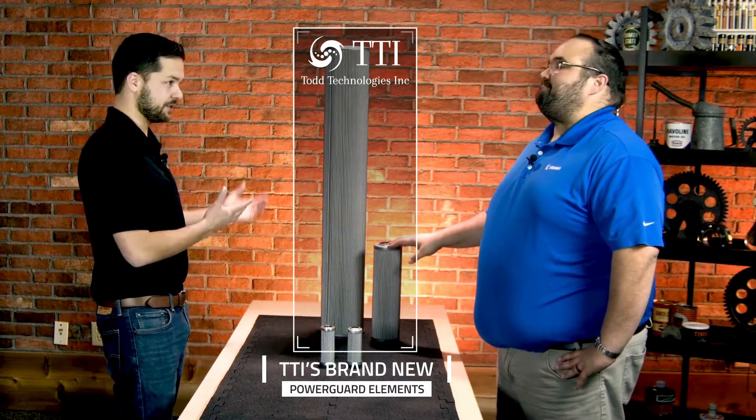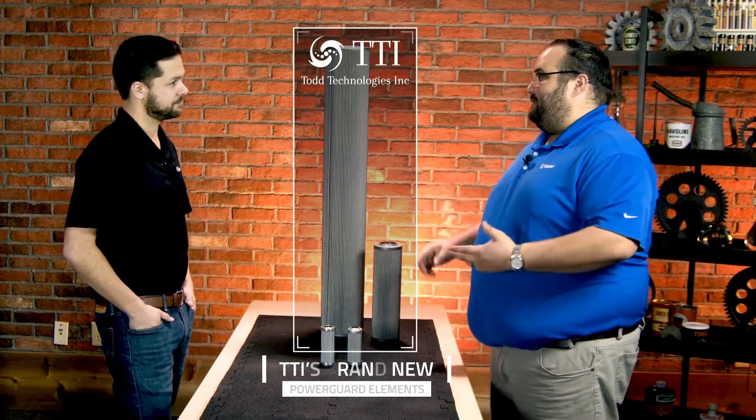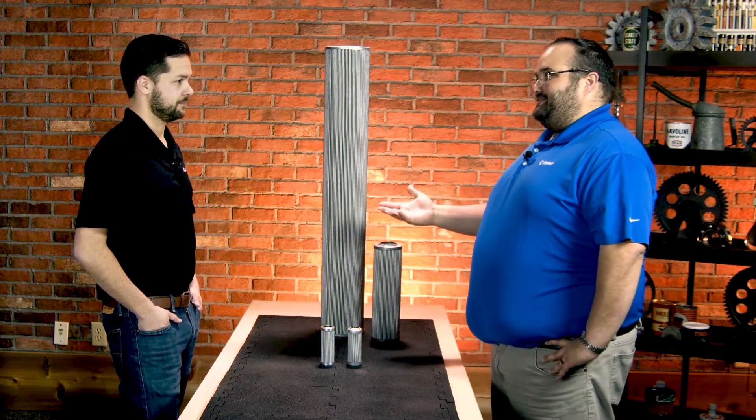TTI - the company that makes breathers, filter carts, hydraulic adapter kits, gearbox adapter kits - basically focusing on contamination control, making your lubrication program a little bit easier to run.